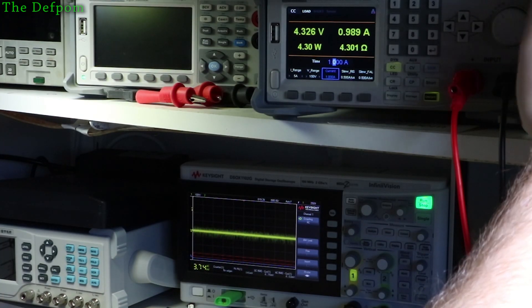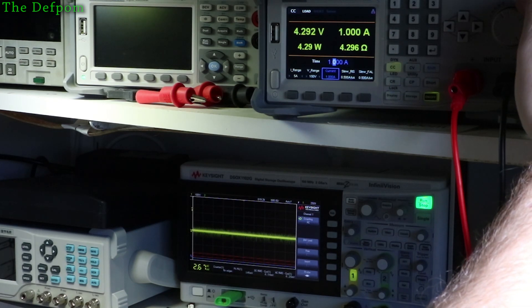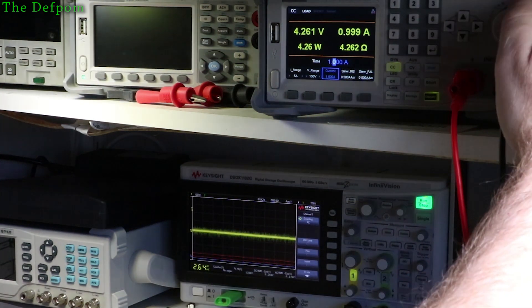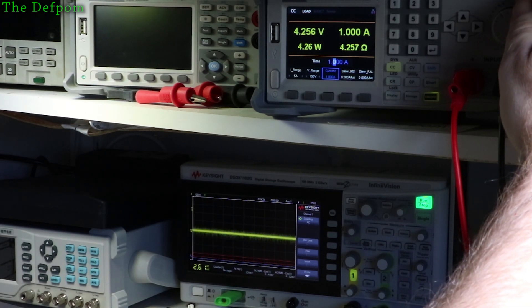At one amp, it drops to 4.3 volts, and the noise is about 140 millivolts peak to peak and 6.5 millivolts RMS according to the Keysight. There's no bandwidth limiting turned on — the scope is fully open, so it's not being cut off by high frequency filtering or anything like that.